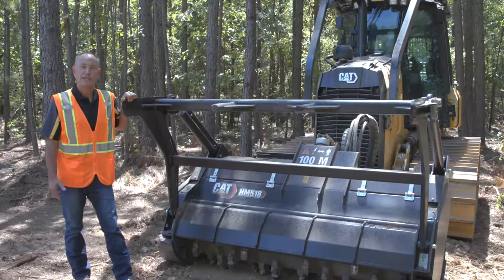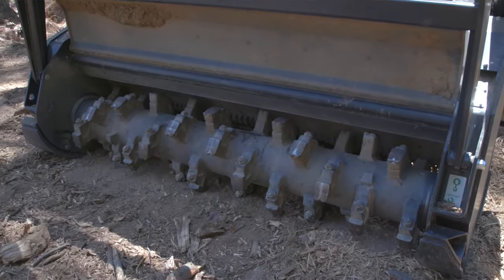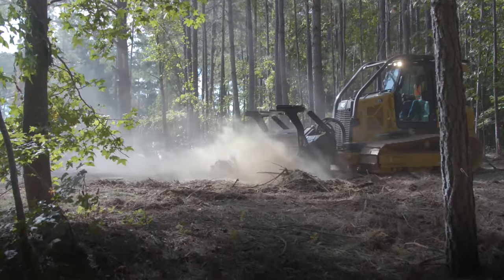Matched with the rugged CAT HM 518 mulcher with long life mulching head, the D1 mulcher clears a 72-inch side strip on each pass, making it the right choice for right-of-way construction, maintenance, site development, tree management, and firebreak clearing.